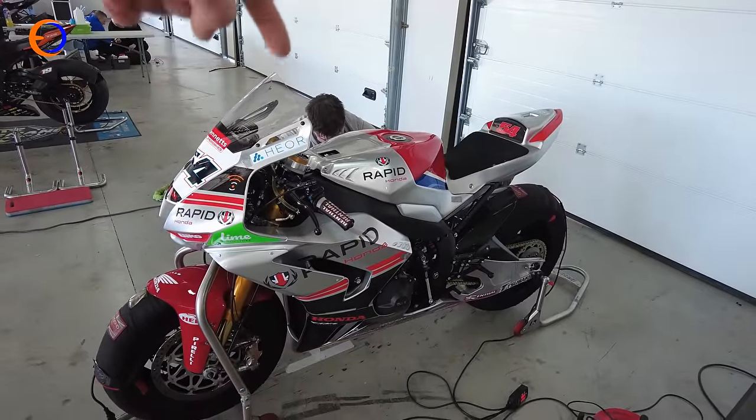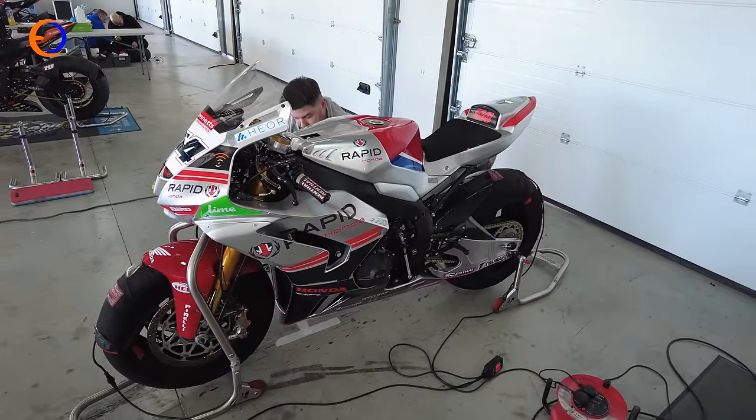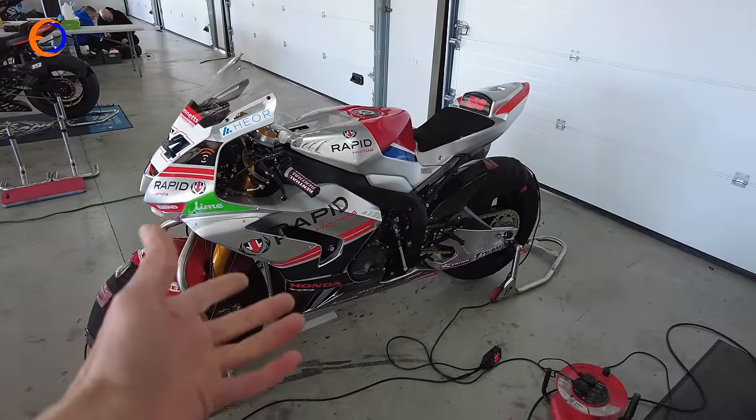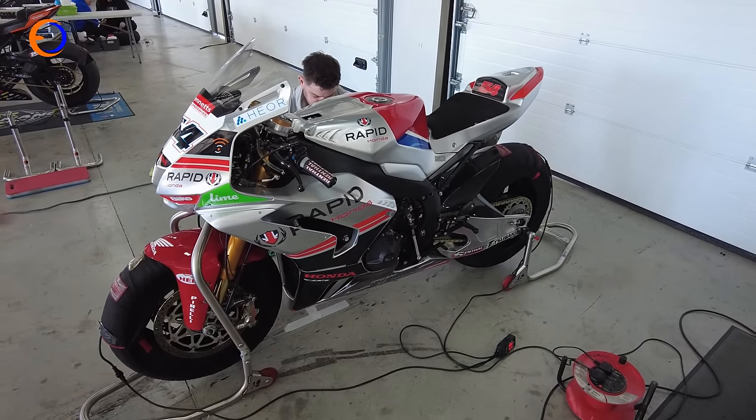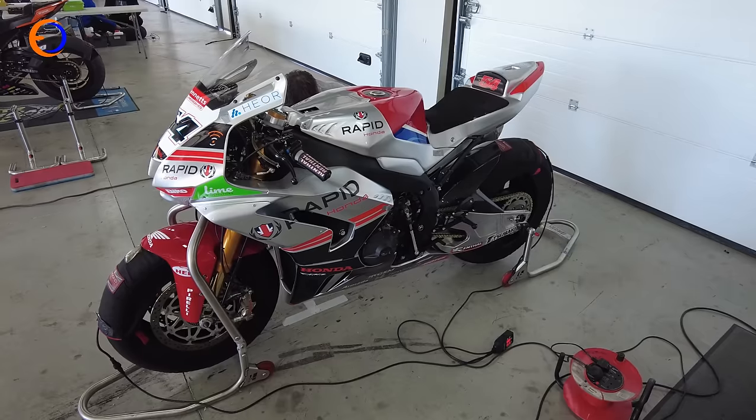Rob is just putting the last bits of tape on the belly pan fasteners, because before we warm the bike up we actually have a heater blowing on the sump to get the oil temperature up a little bit. I'll give you a little bit of a run-through of our bike.